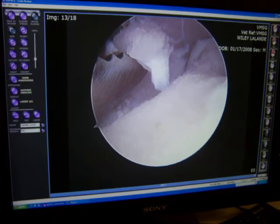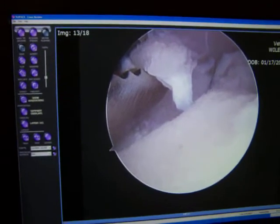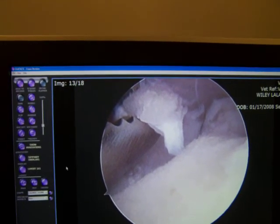Here I am grabbing another piece of fragment. This is the bone underneath — you can see where the flap was sitting. It drops down — that's the edge of the crater right there. This is the whole crater it came out of, and I'm just pulling out the last piece of the flap there.